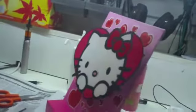It's 8 inches by 10 inches and I painted it and then drew some hearts on it. The Hello Kitty at the front is made of cardboard and painted again.